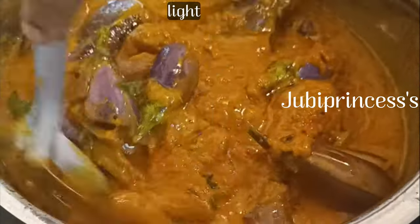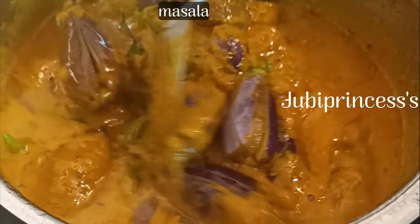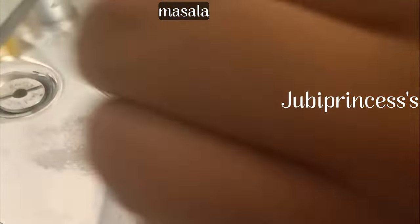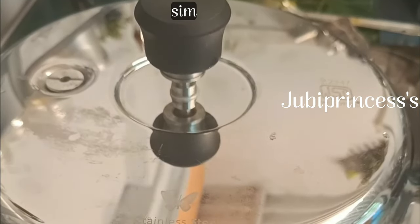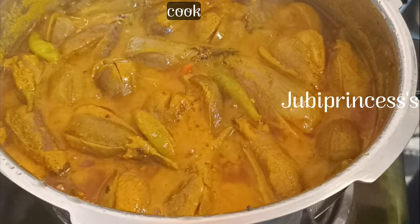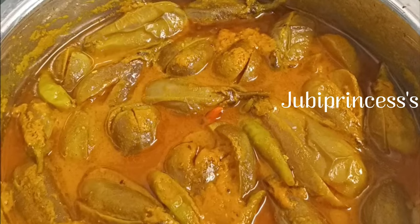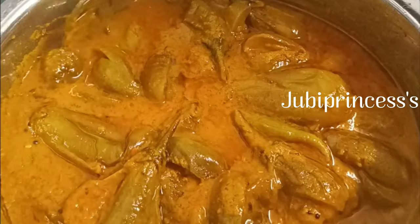I add water. I am ready to cook — what is that? I am ready to cook and make sure that I have to cook.